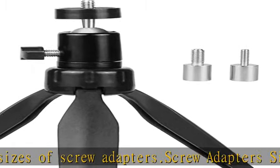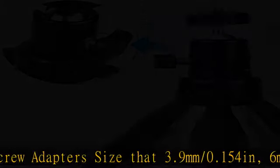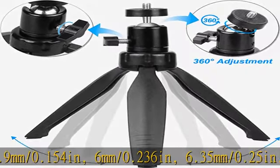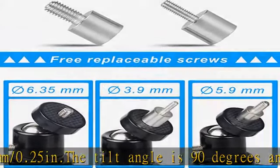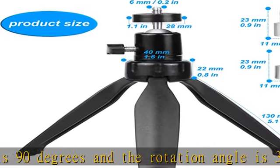The tilt angle is 90 degrees and the rotation angle is 360 degrees. You can adjust the angle according to your needs. The projector mount pole is easy to install with two adapters — just rotate the knob and tighten it to get the best angle.